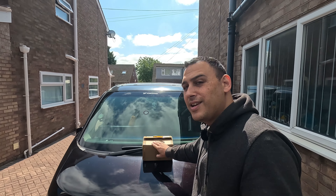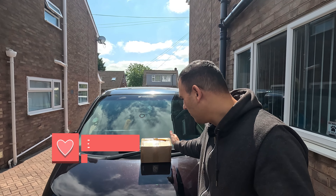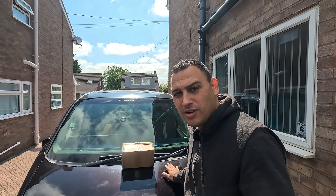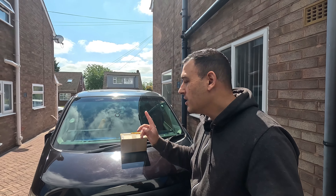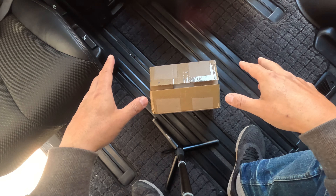We're back with another video and really excited today. Thank you to our sponsor Car Pride who have sent us something great. I'm really looking forward to getting this set up — a new piece of technology to help us with our trusty E51. We're going to install this into the van, but before we do that let's get to the unboxing.